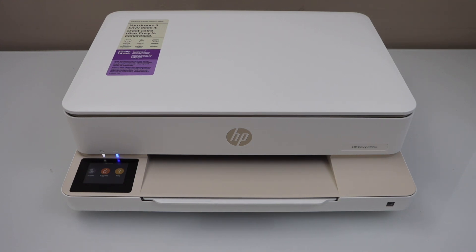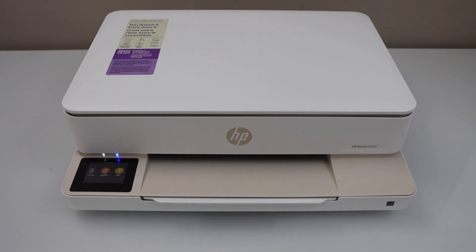In this video, I am going to show you how to reset the HP NY6155E printer to the factory defaults.